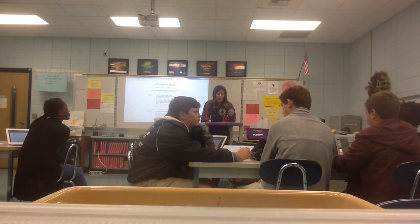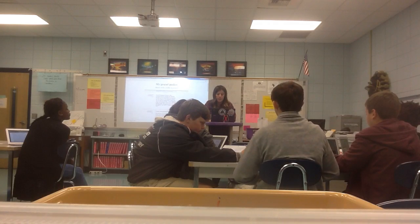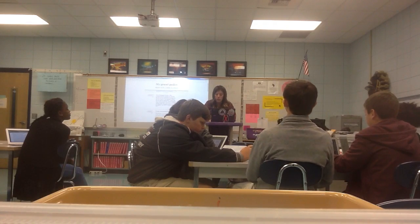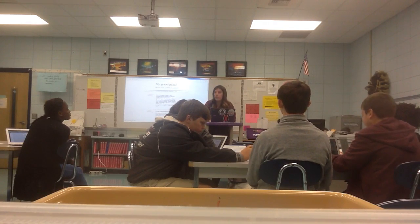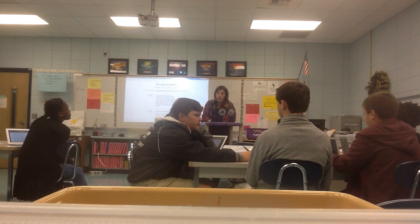Stand on a sturdy stool to reach out-of-reach items. Do not try to stretch or jump to reach an item. Keep cabinet doors and drawers closed when not in use — because in a busy kitchen you could cause injury. Cooking can be crazy sometimes.